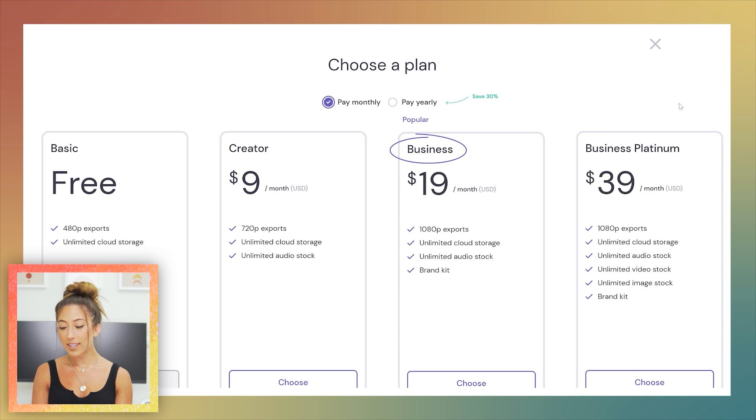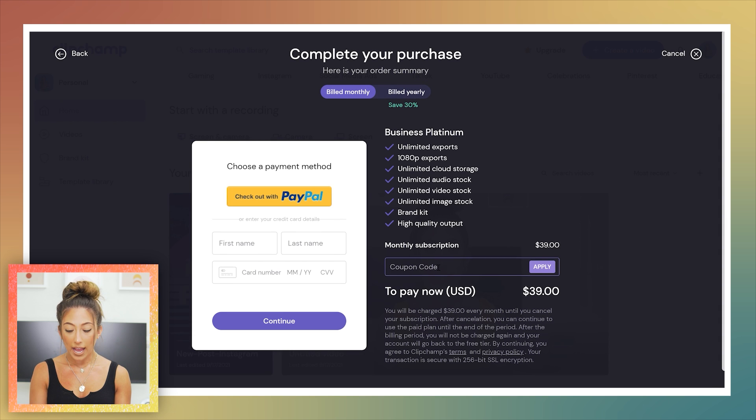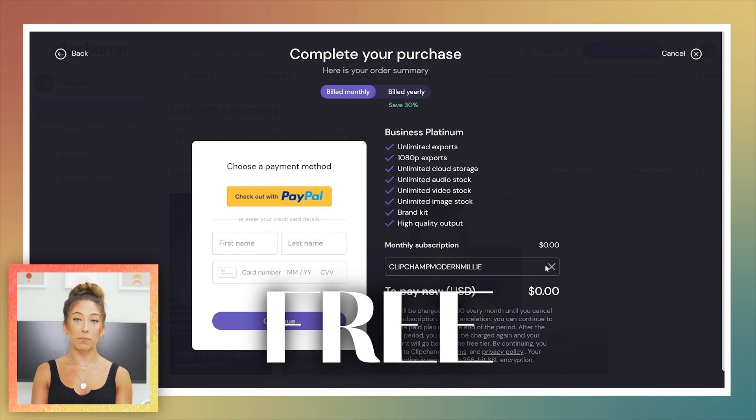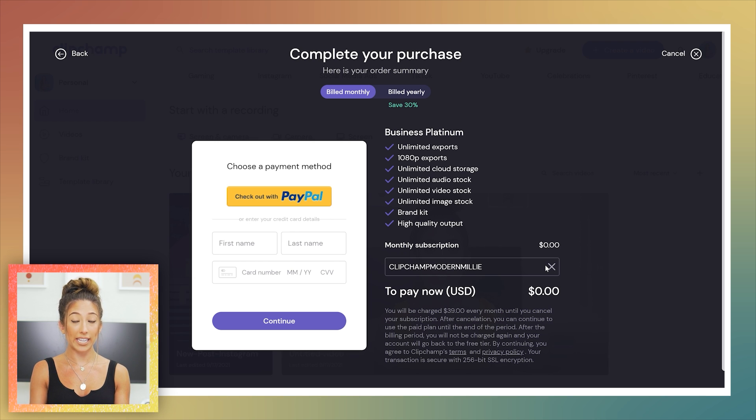If you want to be a boss and get access to all stock imagery as well, go with Business Platinum at $39 a month or $324 upfront. That gives you unlimited cloud storage, audio stock, video stock, stock imagery, and a branding kit. If you're juggling multiple subscriptions for stock imagery and copyright-free music, this all-in-one option makes sense. And if you choose Business Platinum, use the code 'clipchamp modern milli' and you get one month free to test it out.